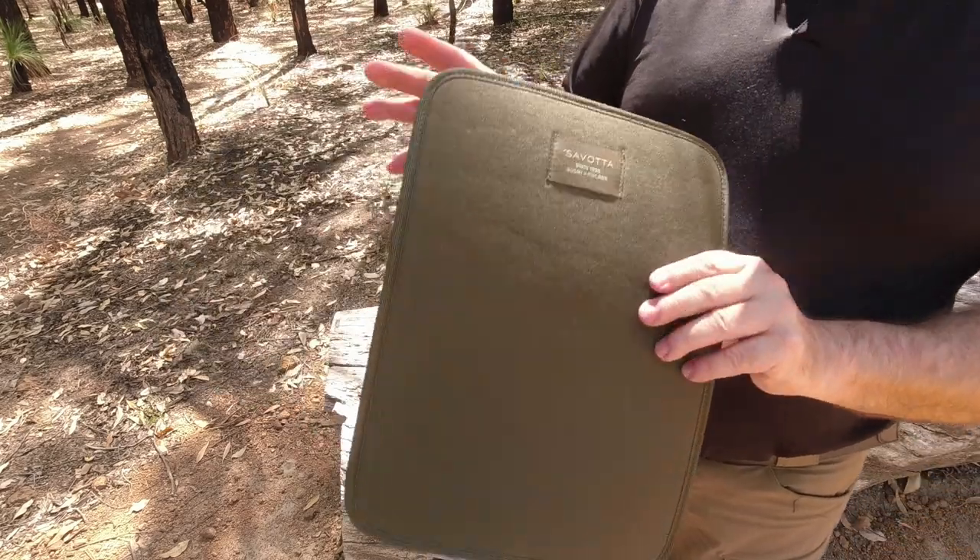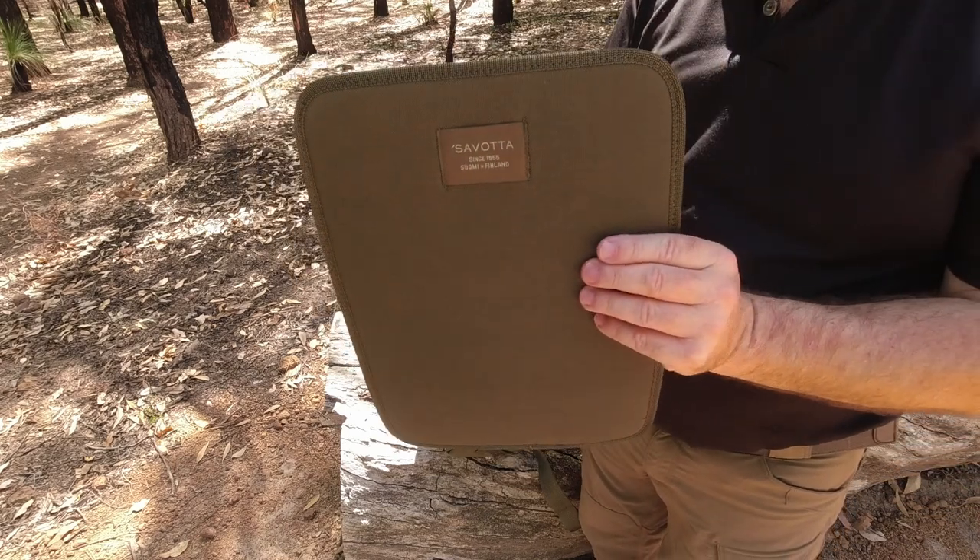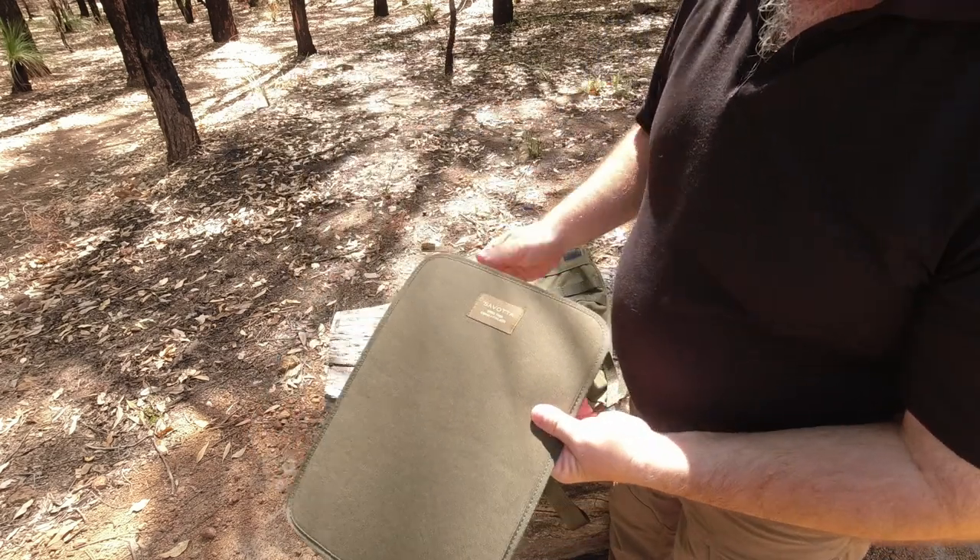I hope you've enjoyed the video and it's given you a basic idea about getting the MPP mat from Savotta. It is comfortable.